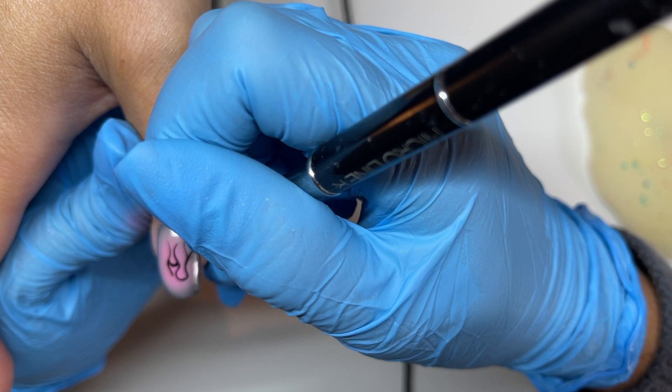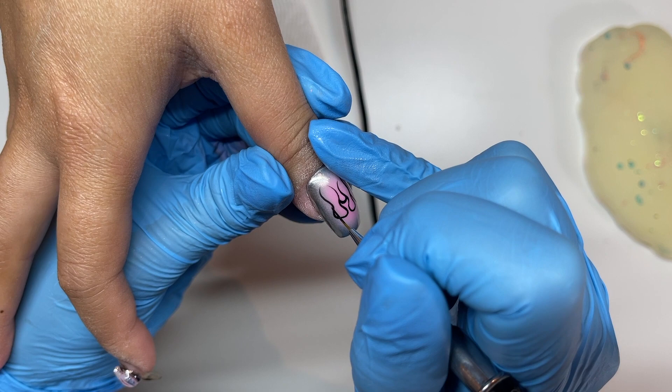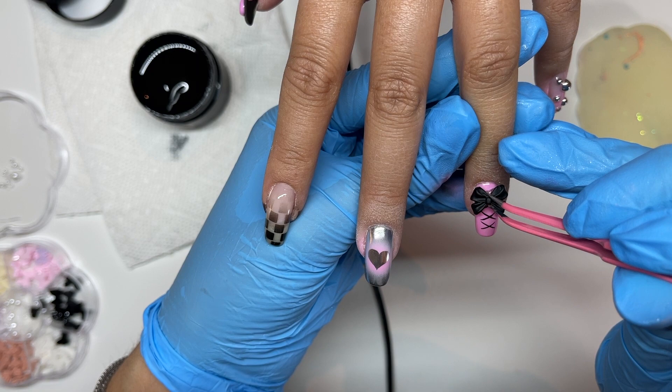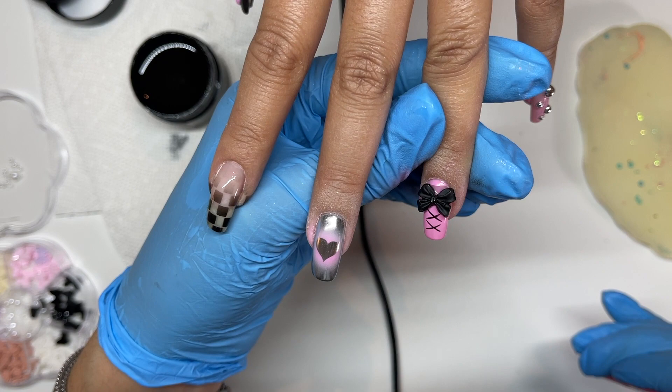I actually told Vanessa to stop talking during this part because it's really hard to paint and breathe and do everything while you're doing a flame outline. Now I'm attaching this really cute bow — look how cute this is! These are from Jessica Nail Supply. It's a round little tray that comes with a bunch of different colors; I'm using black because we're on a real black and pink theme.